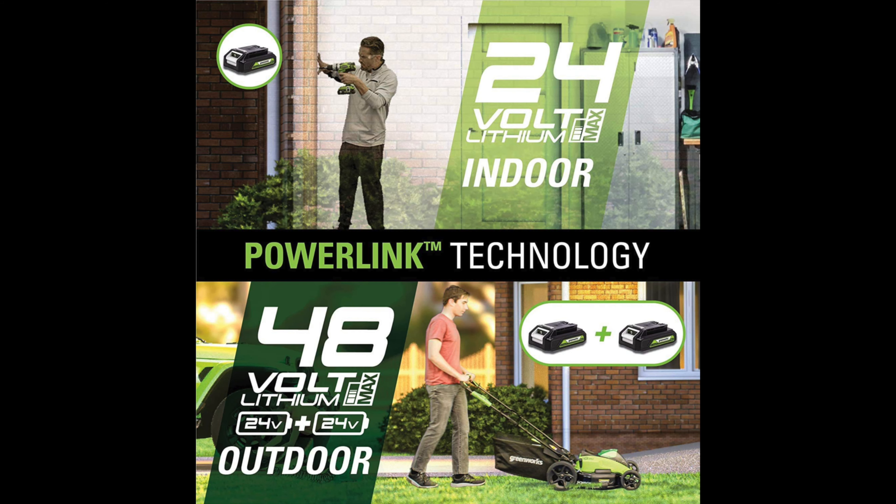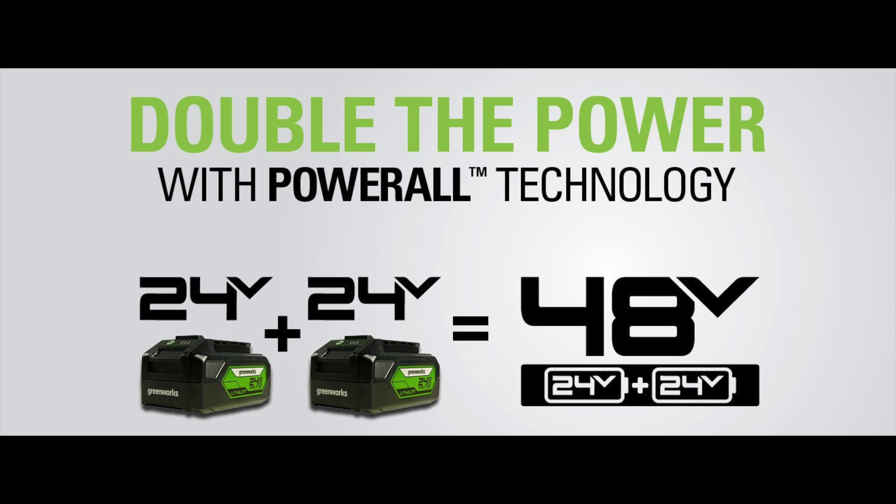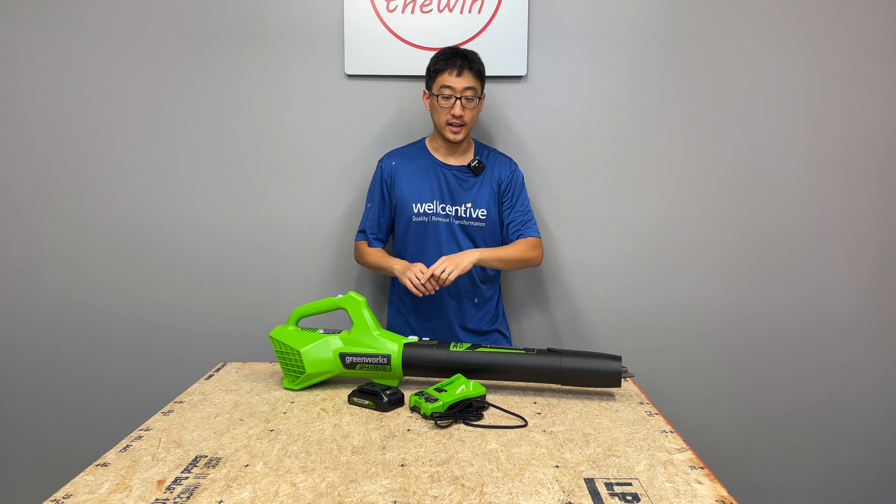Greenworks does make tools in multiple voltage platforms and configurations. They also have something called PowerAll technology, which allows you to put two 24-volt batteries on a tool in an X2 configuration to get 48 volts. However, this 24-volt BLG306 blower cannot do 48 volts — you cannot add a second battery. But they do make tools that allow that, and most of their batteries support the X2 configuration on compatible tools.